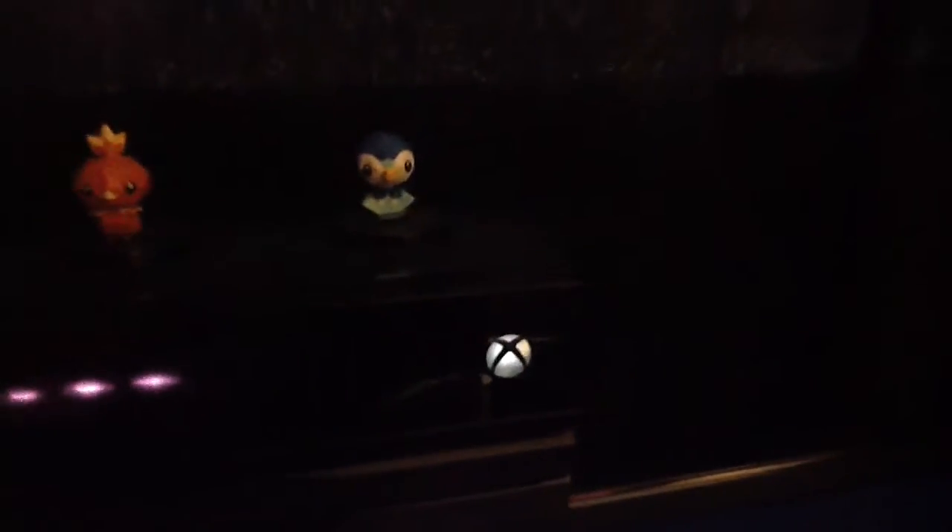Over there I got my three little Pokemon starters. Then my 3DS and my regular DS. Down here you got the Xbox One — you can kind of see it, it's kind of dark. And then there's a 360 down there, which is not plugged in because I do not play the 360.